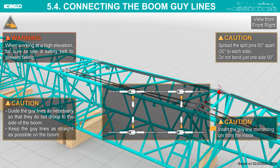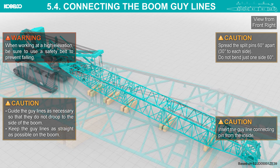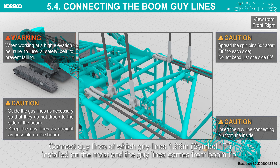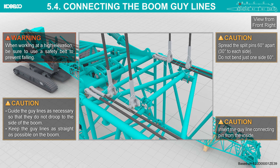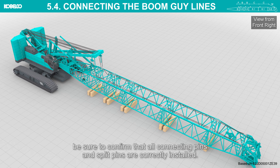Connect the rest of the guy lines according to the boom configuration chart. Insert the guy line connecting pin from the inside. Connect the guy lines — the 1.96-meter guy lines installed on the mast and the guy lines from the boom tip. After assembly is completed, be sure to confirm that all connecting pins and split pins are correctly installed.